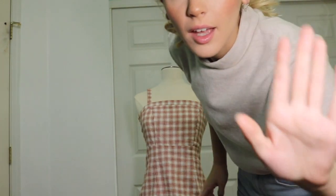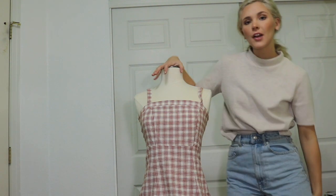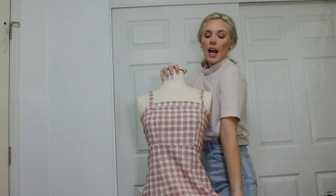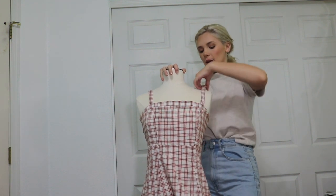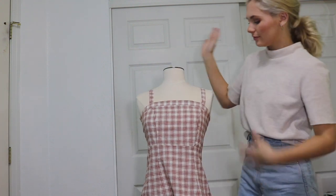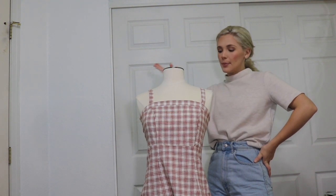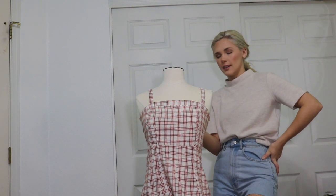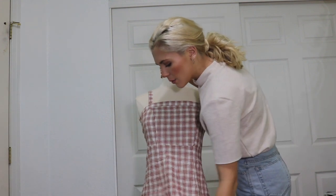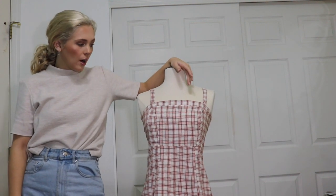Hopefully the camera knows how to focus back here. But this is our first patient. She is a very pretty red and white plaid fitted dress. She's very in right now, but I personally don't wear these kinds of dresses very often. I used to, but I kind of want to change this up to something I might wear more often.